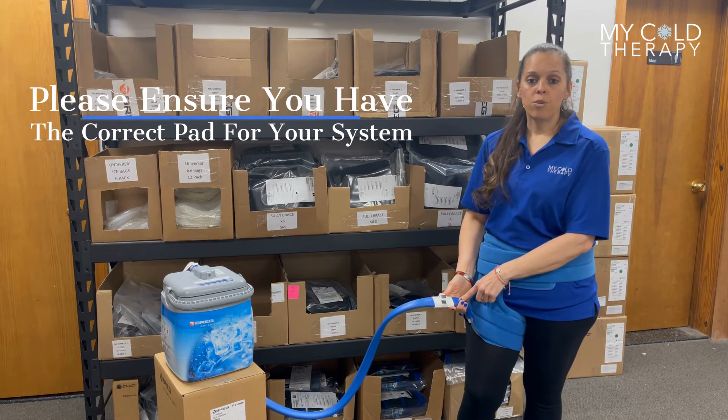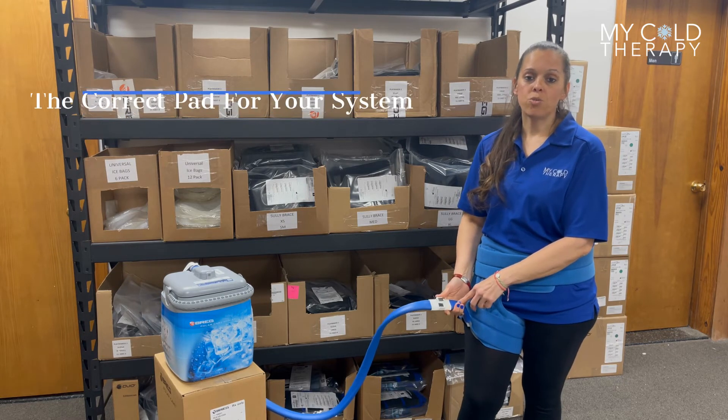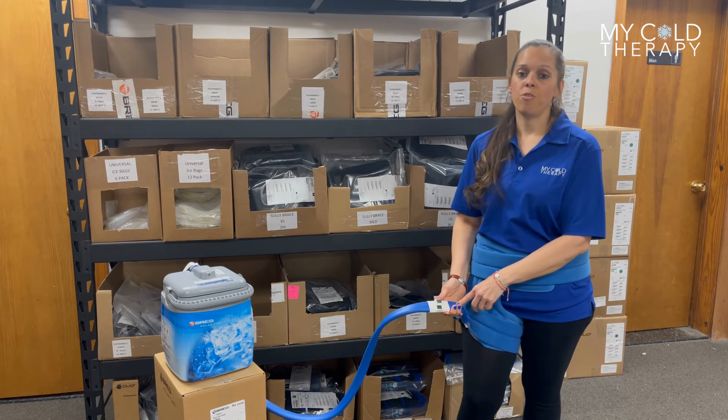Now keep in mind, the Kodiak pads are not interchangeable, so always make sure of which system you have before you order your pad.